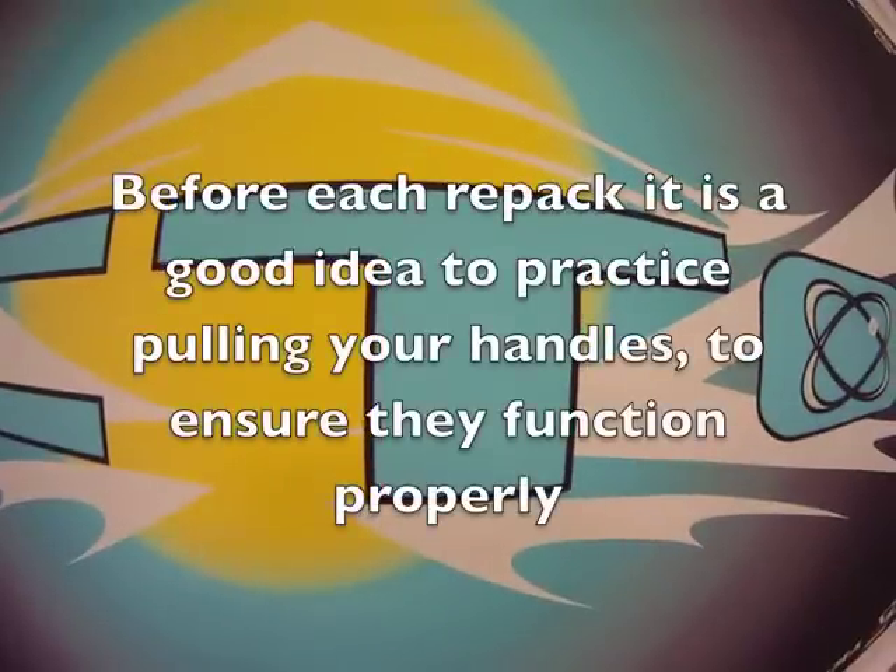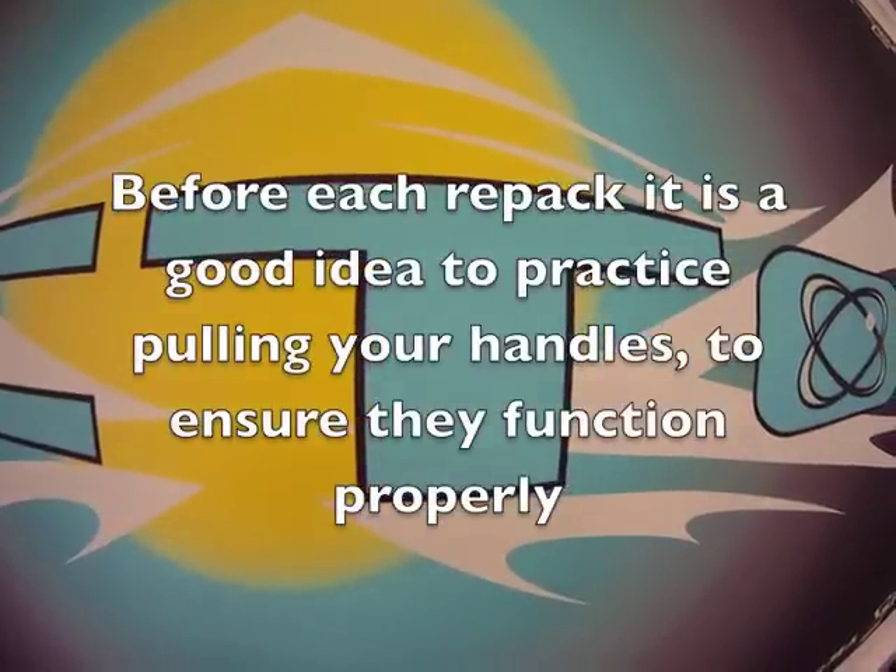Before each repack, it's a good idea to practice pulling your handles to ensure they function properly. Every time you get a repack, it's a good idea to do this.